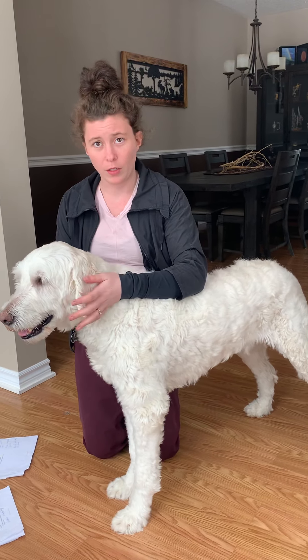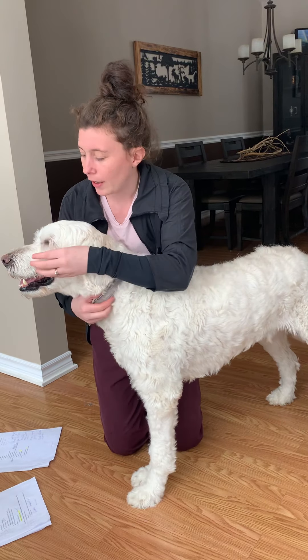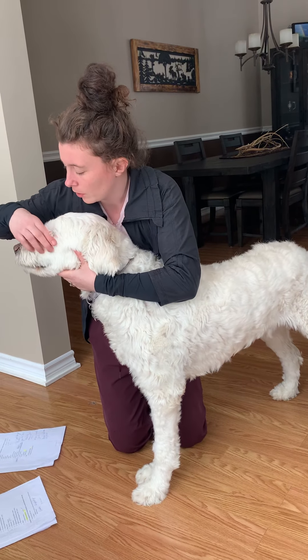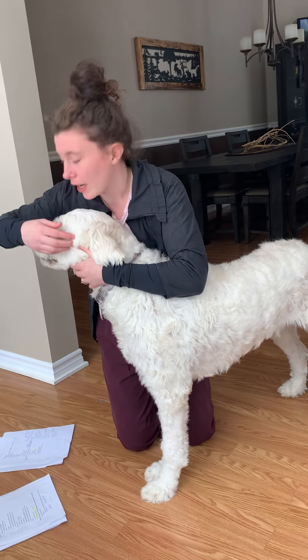Going back to Hunter's skull here, I forgot to include his zygomatic bone, which is his bone right here, and you can feel it right here. It will protect the eye.